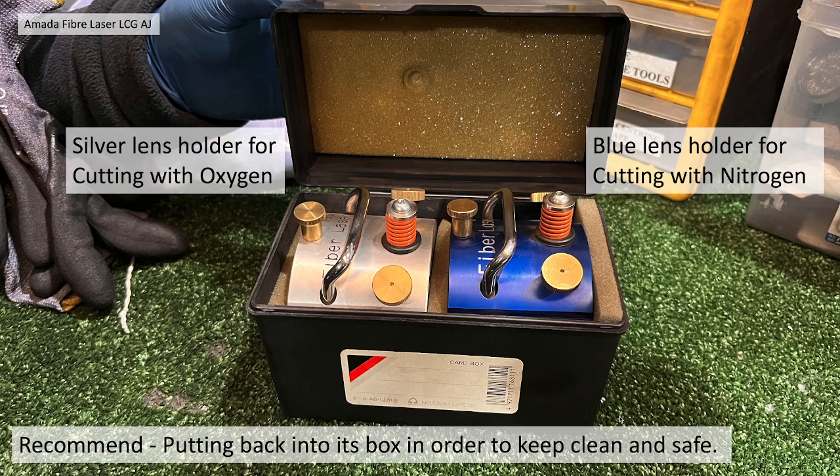We recommend putting it back in its box in order to keep it clean and safe. Just for reference, the silver lens holder is for cutting with oxygen and the blue lens holder is for cutting with nitrogen assist gas.